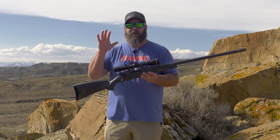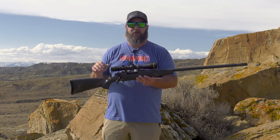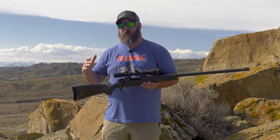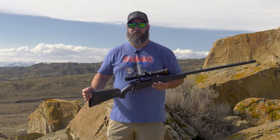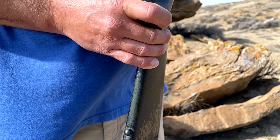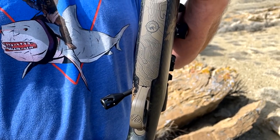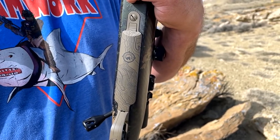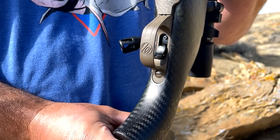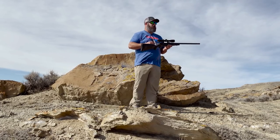I haven't personally timed it with a timer, but to go from cold shot to cold shot on this rifle, you're looking at a matter of minutes versus 15, 20, or 30 minutes on steel rifles. We've also got the hinged floor plate on the Weatherby Backcountry 2.0 Carbon with some fresh new artwork that Weatherby designed and put on there. It looks sweet.